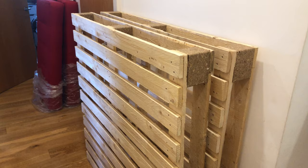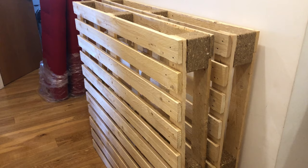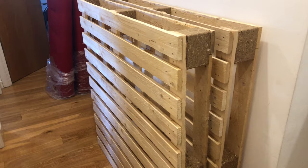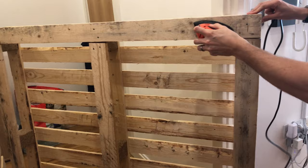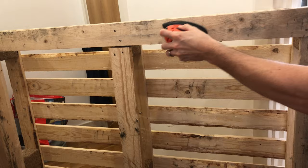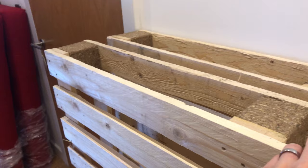The pallets come in specified sizes and this is actually the largest pallet you can get, which is 1.2 metres by 1.2 metres. The problem you're going to have is they'll come like this — they're not weatherproof and they look terrible. So step one is sanding this down and then putting a weather resistant coat on.